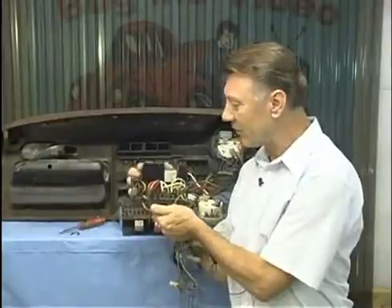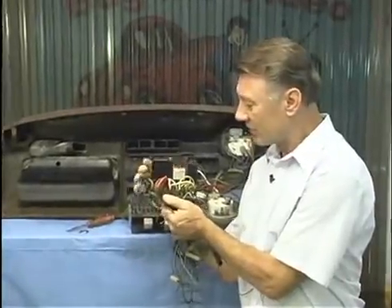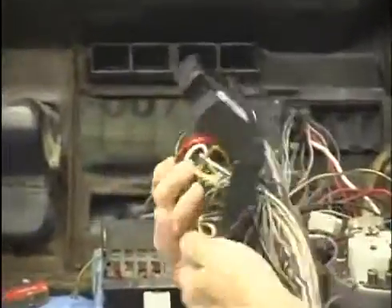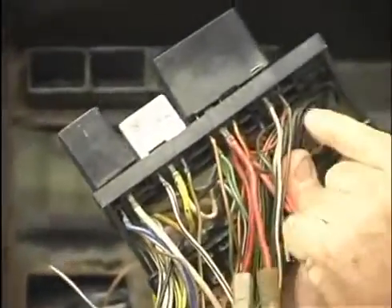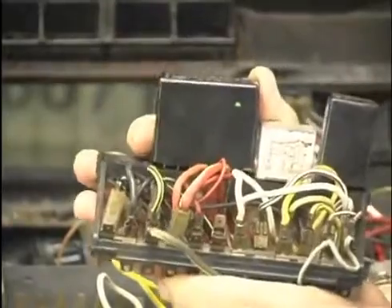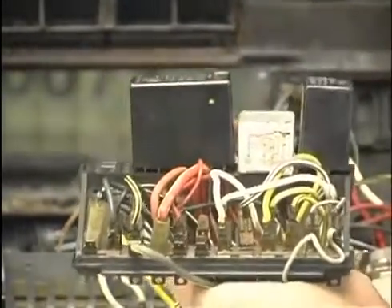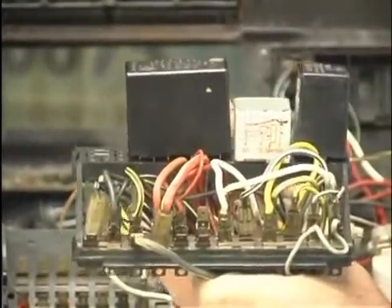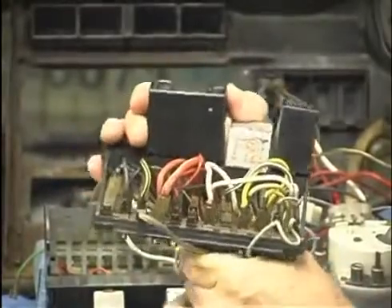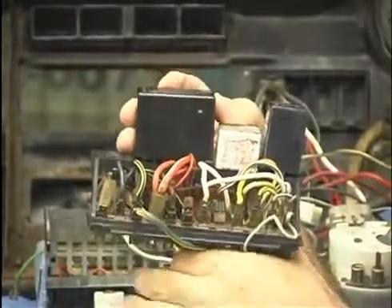One thing I need to show you: on '74, if you happen to have a '74, you may have this special buzzer and relay combination they put on them. This thing had about 14 connections across the bottom of it, and in that particular year you had to be sitting in your seat, have your seat belt buckled, the car in neutral, and brake off, or the car would not start. Of course, when this thing went bad your car wouldn't start — same if any of the switches in your seats or whatever went bad.